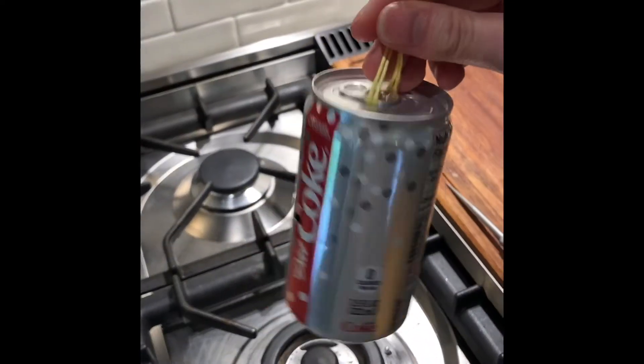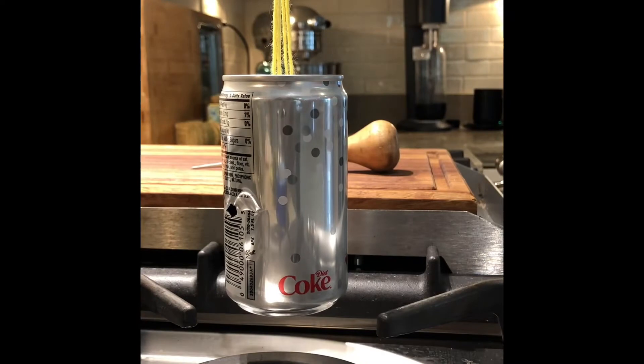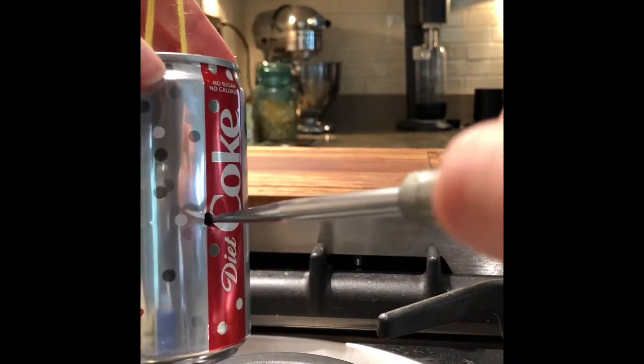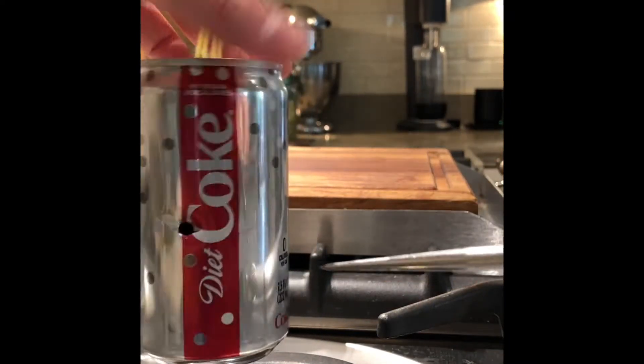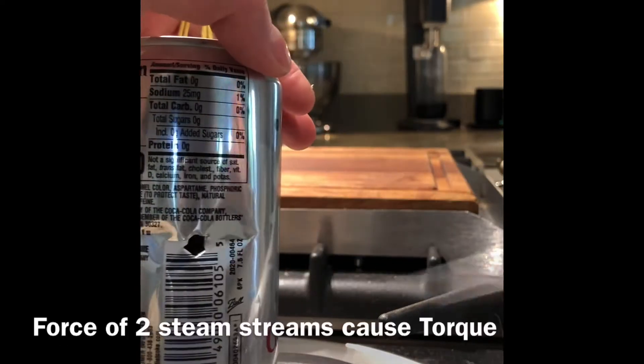Then you can hang it from here, fill it with a little water first, and you also want to angle those holes. The goal is to have them point in the same direction, so you poke it in and then twist it like that — same on this side, poke it in, twist it like that.